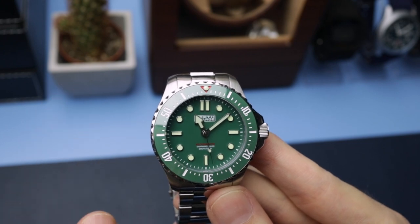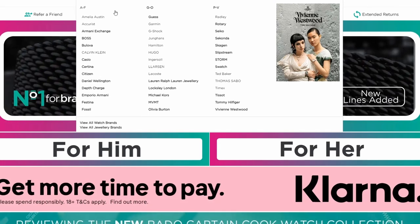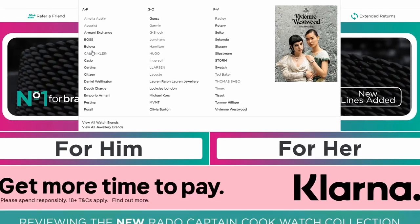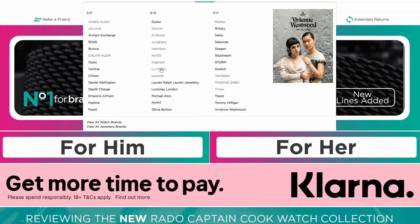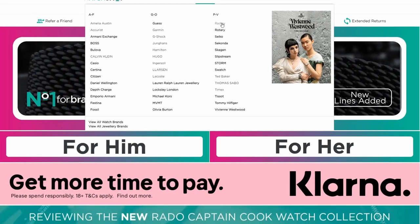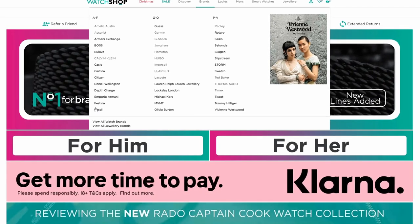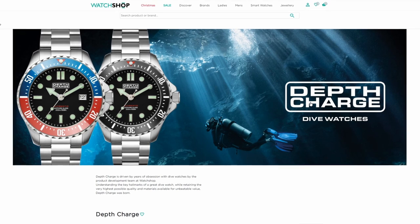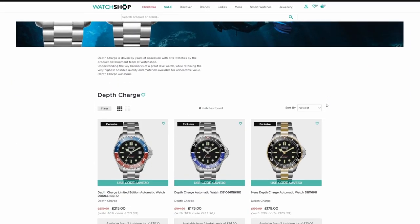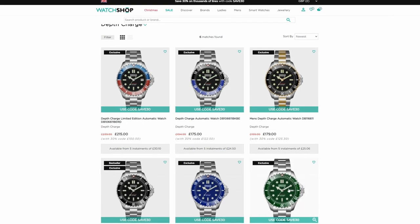If you've never heard of the Watch Shop before, they're essentially an online retailer. They sell loads of different watches including their own one we have here. They have Hamilton, Seikos, and loads of other choices too. They also do finance and very occasionally they will do discounts as well, so you can get discounts off loads of their watches. All the information you need will be down in the description.